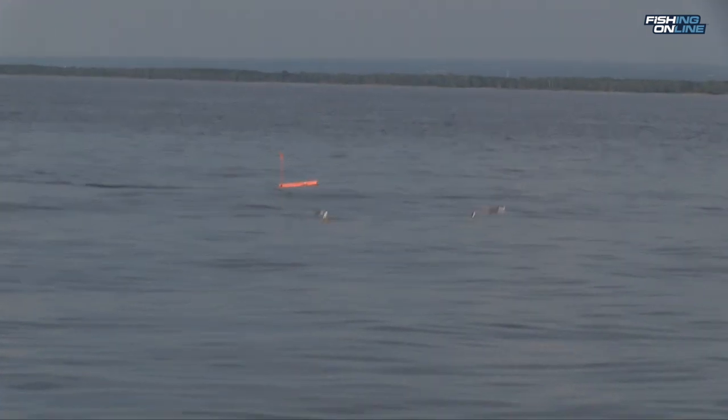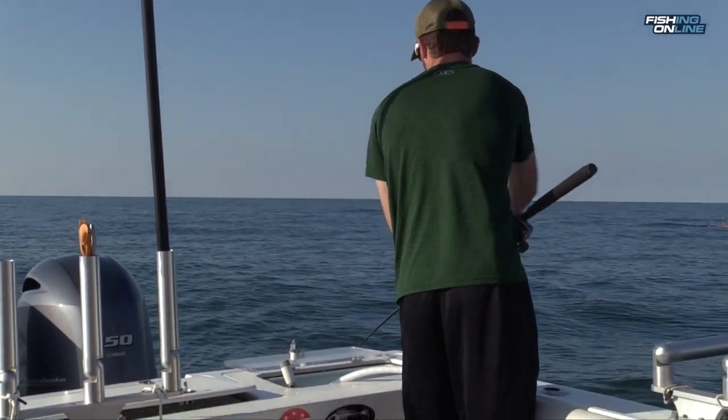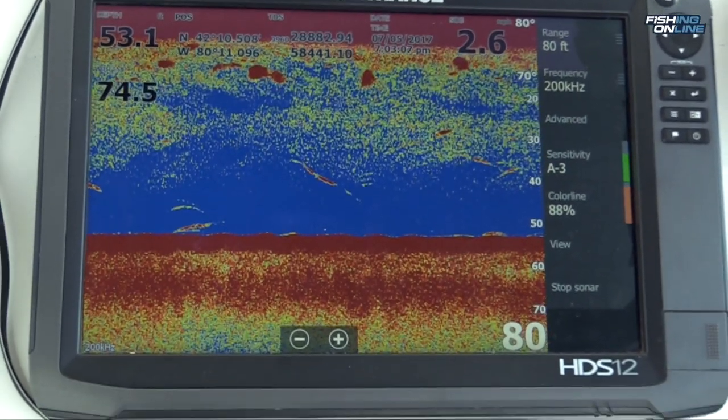The boards were getting our higher fish, and the dipsies were getting our deeper fish. We're trolling about 55 to 58 foot of water, trolling at 2.5 to 2.8 miles an hour. This is the basic setup today.